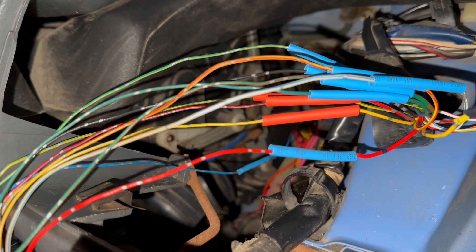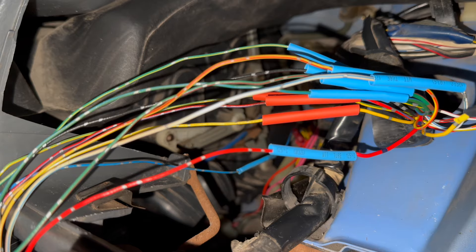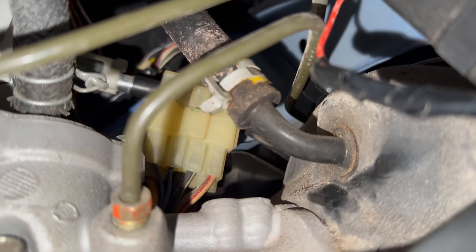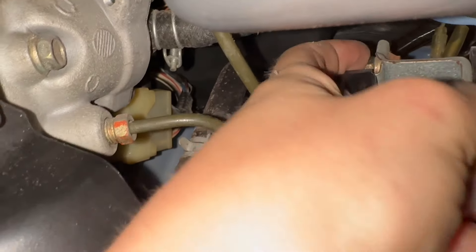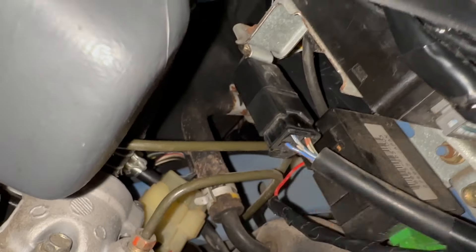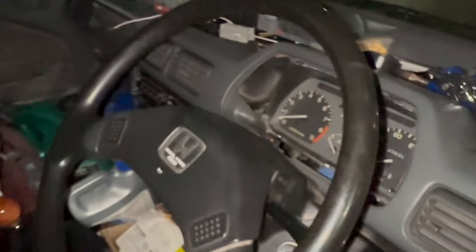Got everything wired up. I'm going to melt the heat shrinks and wrap it all up with some electrical tape. We need to finagle that speed cable. I had to take this off — there's a bolt right here, and when the cluster's out you can put a ratchet through the hole up there, unscrew this, and it will drop down, letting you put your hand up through with that out of the way. I think I got it secured enough. Let's go for a test drive and see.